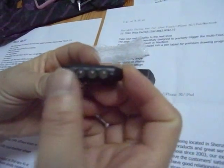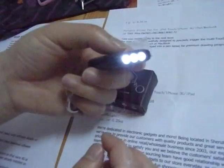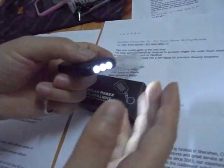On the back of the product there is a press button. Here are the three small lights. Press the button — the light is very, very good.